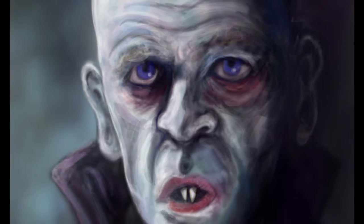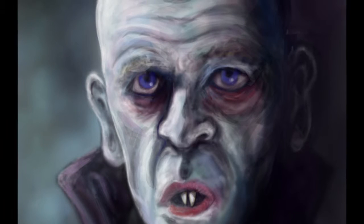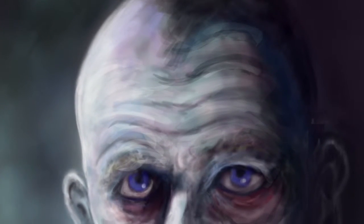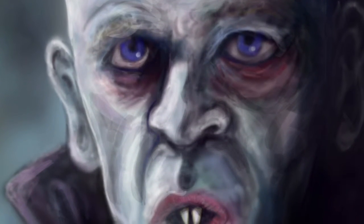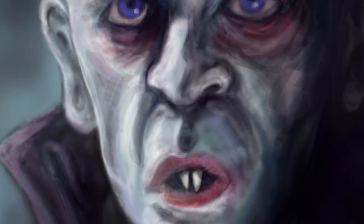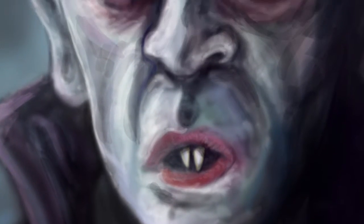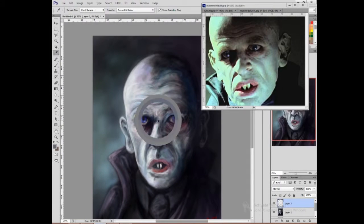What I'm going to do today is a time-lapse video of me sprucing up an older picture. This is a portrait of Count Orlok the vampire from Nosferatu — the 1979 Werner Herzog version rather than the original 1920s one with Max Schreck. It's Klaus Kinski as Nosferatu, for those of you who care about such things.